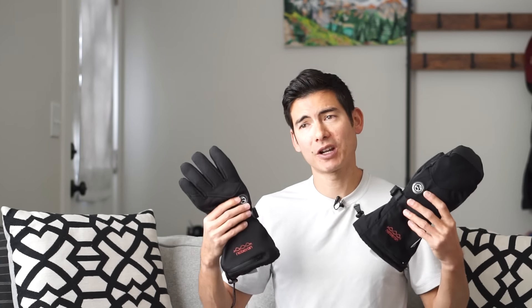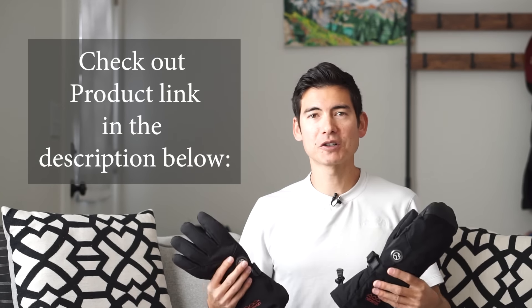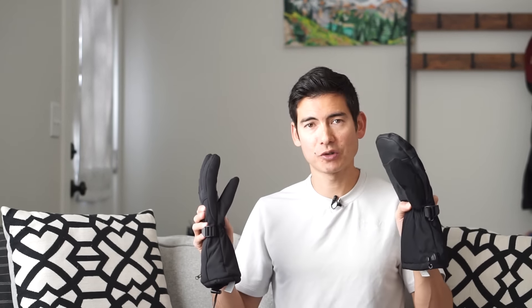For more information about the brand and how you can get these products, check out the link in the description below. Thank you so much for following along on this product review. Shout out and sponsored ad plug for Neberon — really appreciate all the support and hope you enjoy this product as much as I have. Thanks for watching and stay tuned for more product reviews.